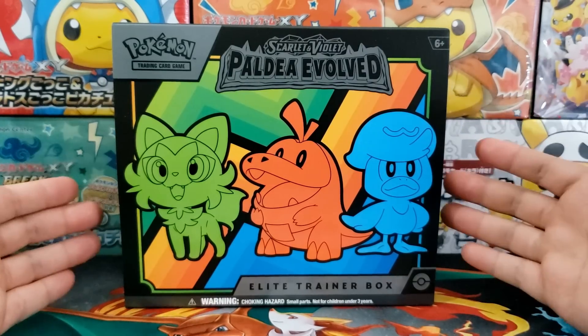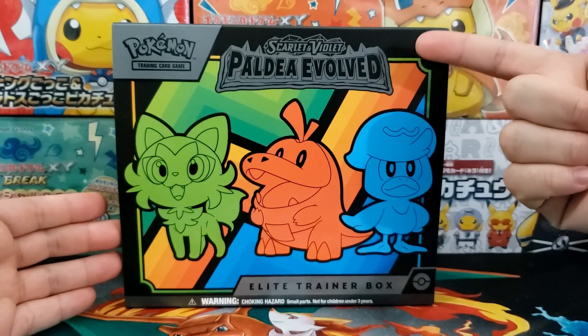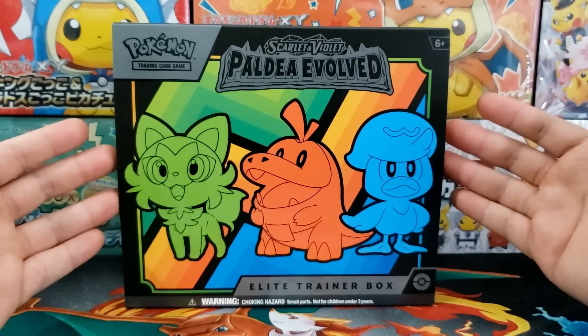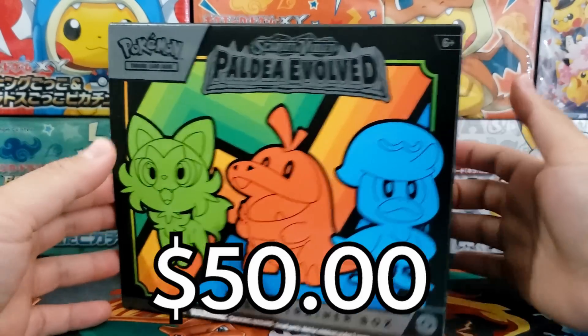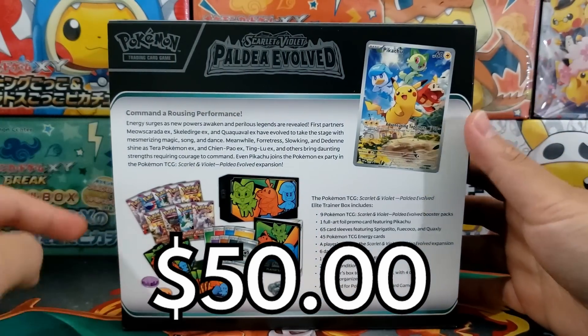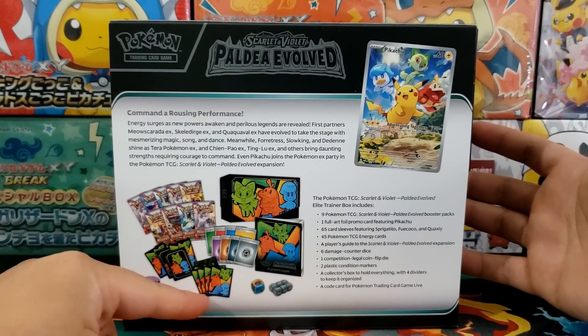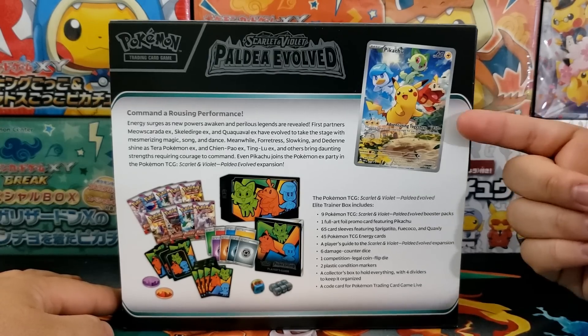Hey, what's up everybody, Jake here and welcome to the hobby. Today we are going to be checking out the Scarlet and Violet Paldea Evolved Elite Trainer Box and seeing if you should pick up one of these for your own personal collection. These currently retail for $50 and inside the box you get nine Paldea Evolved booster packs, some pretty cool sleeves, and a Pikachu card with the Scarlet and Violet starter.